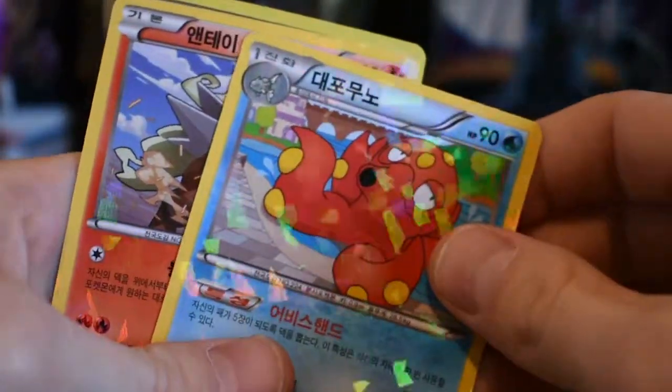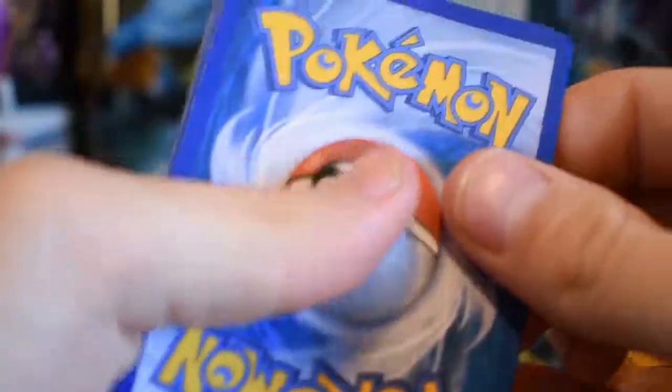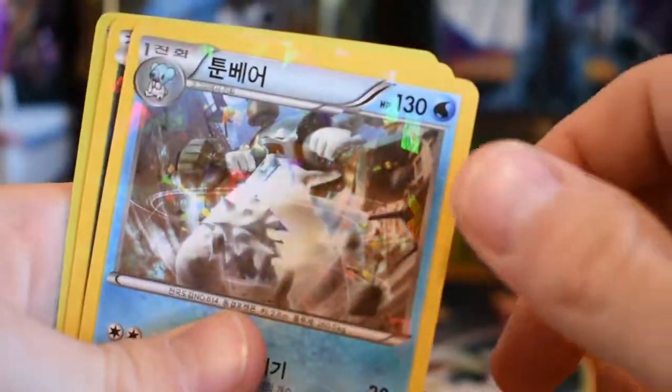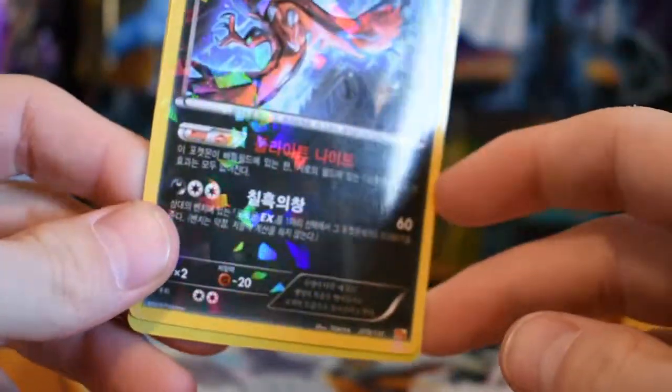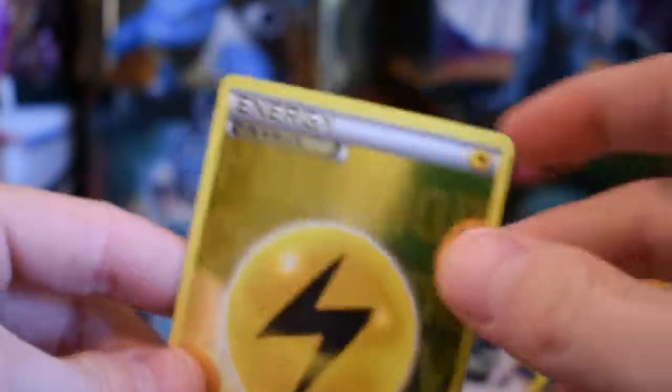None of the designs on the holos are different besides the last one, and I guess the reverses are the rares. I also think it's weird how there's only five cards a pack, when a normal booster box comes with 36 packs of 10. Then again, it is $20 — trying to make it the cheapest possible. That one I'll probably throw in a sleeve too — it's a shiny energy, not that special, but I'll put it in a binder of custom cards.